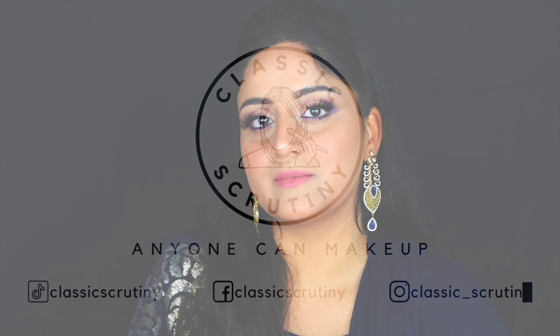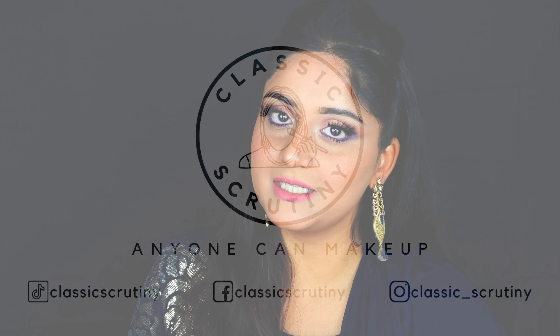My name is Shirneel and this is Classic Scrutiny. I post beauty videos all the time, so without wasting much time let's begin!